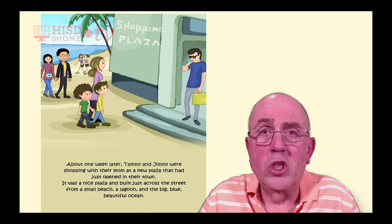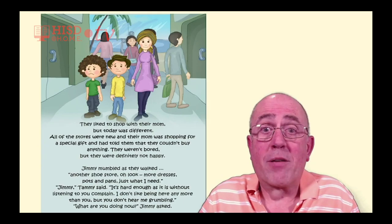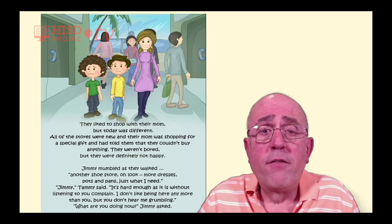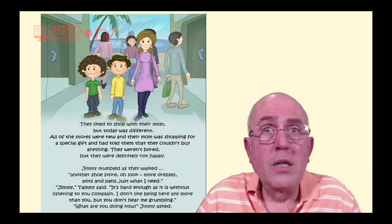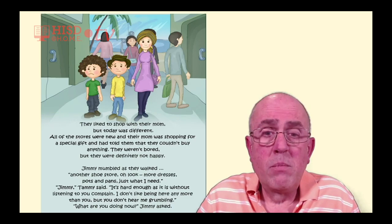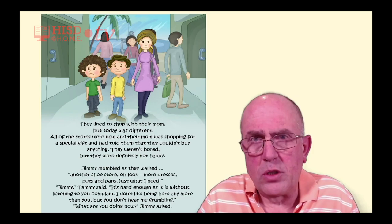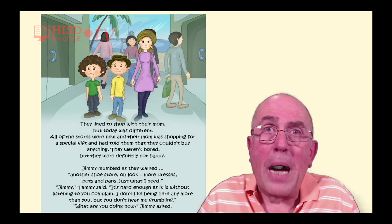They liked to shop with their mom, but today was different. All of the stores were new, and their mom was shopping for a special gift, and had told them that they couldn't buy anything. They weren't bored, but they were definitely not happy. Jimmy mumbled as they walked: 'Another shoe store. Oh look, more dresses. Pots and pans. Just what I need.'